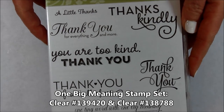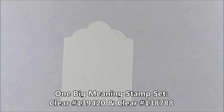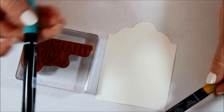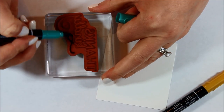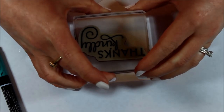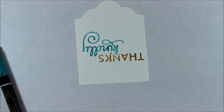The greeting I chose was from the One Big Meaning stamp set — I'm going to use that fabulous big greeting there. To get the two colors I actually just colored it in with my markers. I have Bermuda Bay and Delightful Dijon and I'm going to use the fat tip end to color in my image. Now that we have it all colored in I'm just going to huff on it to make sure it's nice and moist, and stamp it down. And there we have the fabulous Thanks Kindly.